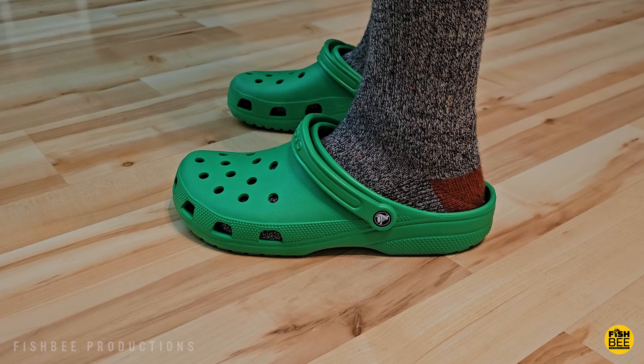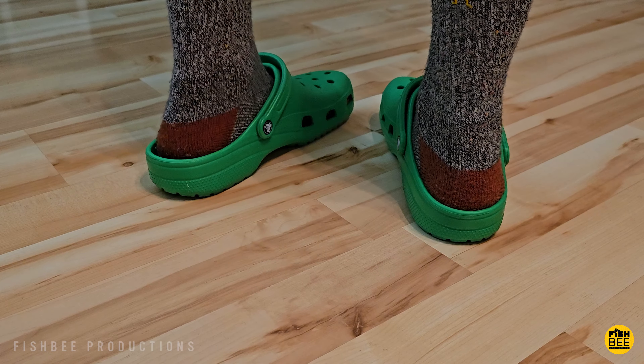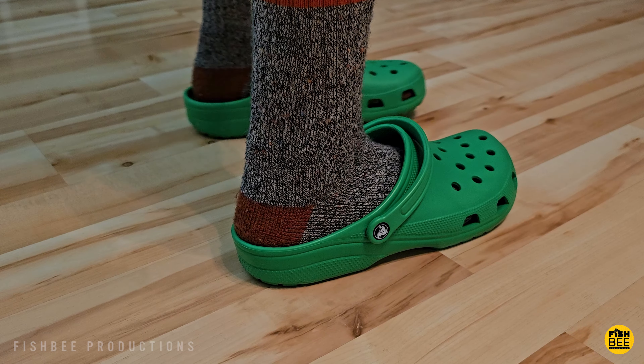I usually go with off-brand clogs just to save a little bit, but now that I've tried these I'm probably going to get another color since they've got so many options.